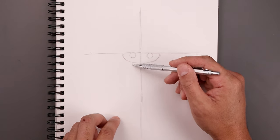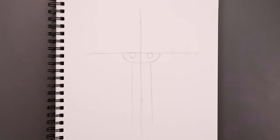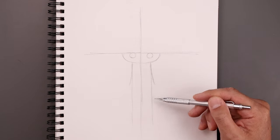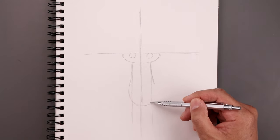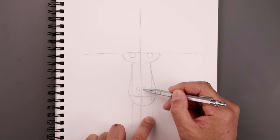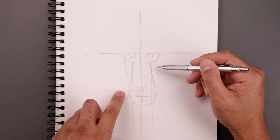Directly underneath each eye draw a straight line coming all the way down towards the bottom of our page. Now the muzzle gets wider as it comes down towards the bottom, so let's start on the top left and bend this down and then out. Do the same thing on the right. From here on the left we're going to round this out and pull it in towards the center of our page, go all the way around and up towards the right. Along the bottom let's draw a straight line going across for the mouth, then move up on either side and draw a small oval for the nostrils.